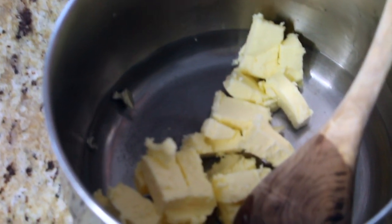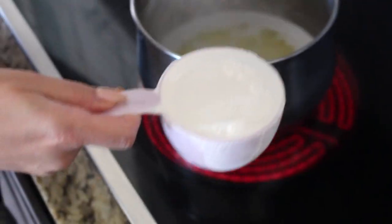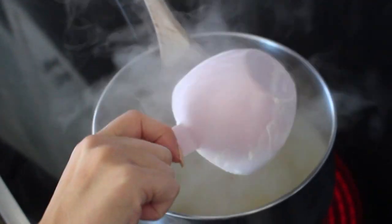Now we are making the zeppole dough, which is essentially choux pastry — the same pastry used for cream puffs or eclairs. To a medium pot, add one cup of water, half a cup of unsalted butter, and a quarter teaspoon of salt. Bring this over to the stove on medium heat, cooking until it starts to bubble, then we're ready to add one cup of flour all at once.